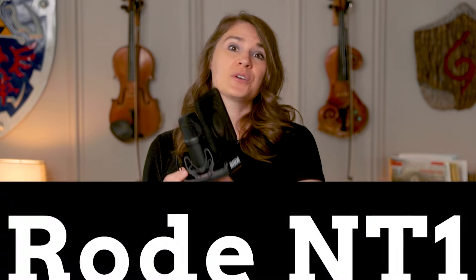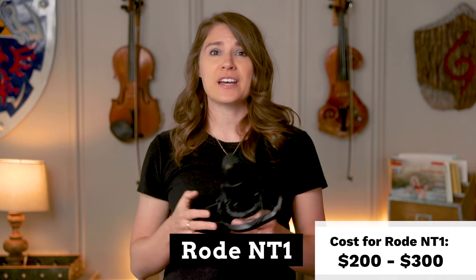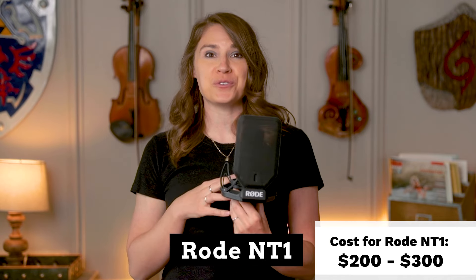The one that I've had personal experience with is this Rode NT1 here, which you can get for around $200 to $300 depending on which version you choose. I'll quickly explain the other types of mics too, in case you find one of those might be a better fit.